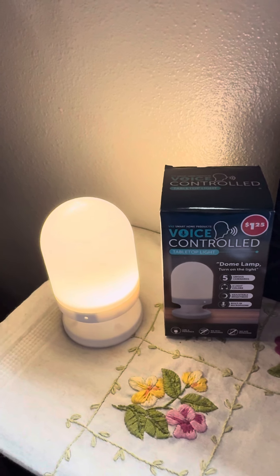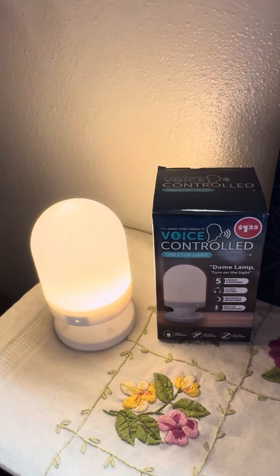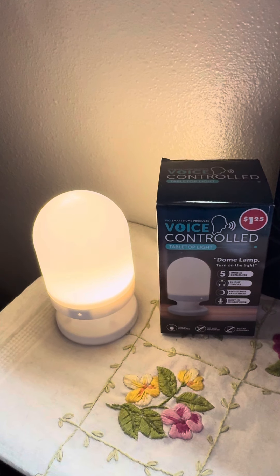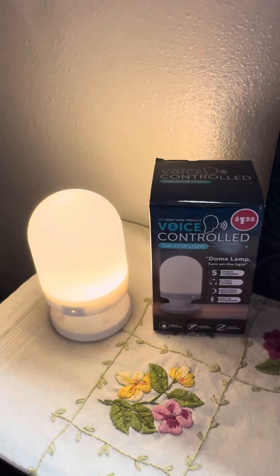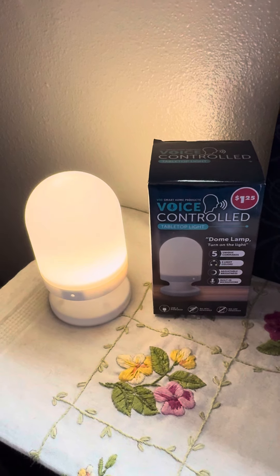Dome lamp, turn on the light. As you can see, everyone, it does work. Yeah, for $1.25, it'd be a good little light by your bedside table so you can read at night or for schoolwork or anything. So yeah, I think it's a pretty nifty little voice-controlled tabletop light.